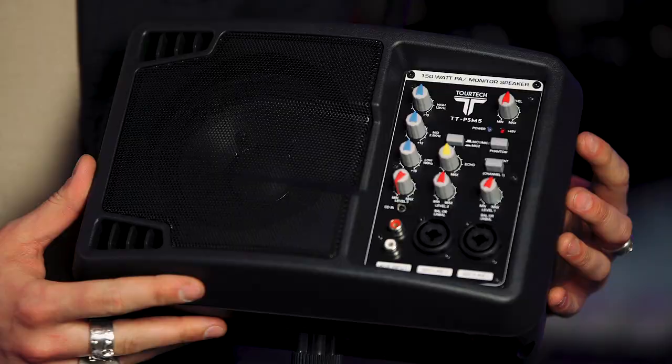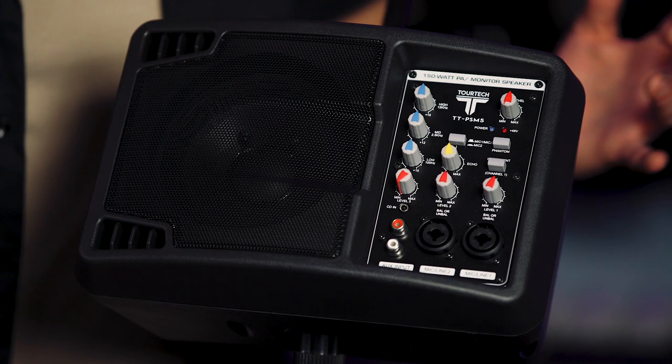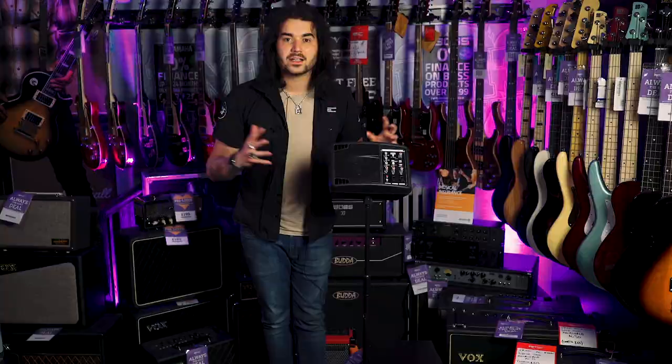There's a three-band EQ, a built-in echo effect, and all the ins and outs right here. You pop it on a pole. We have it set up in store with a little mic stand for a karaoke-style thing, showing how it works with a little iPad. It's a great little thing — not a lot of money, just over £100 for all of this tech.